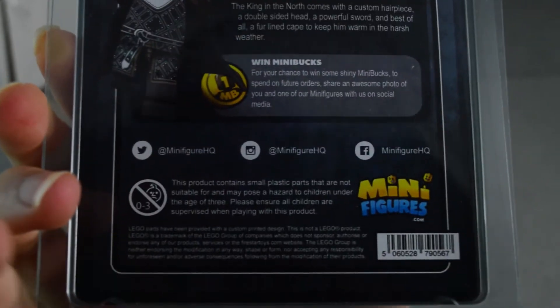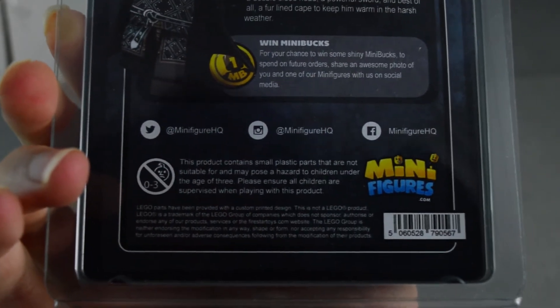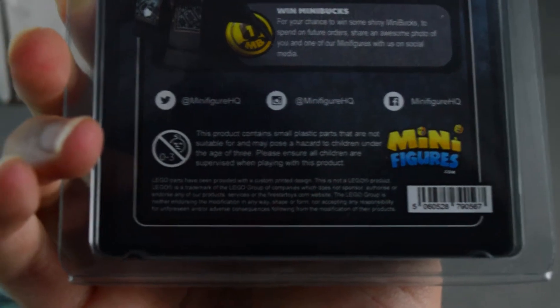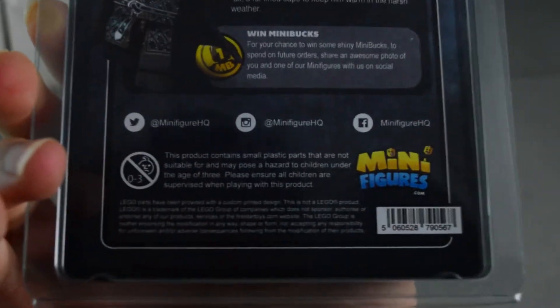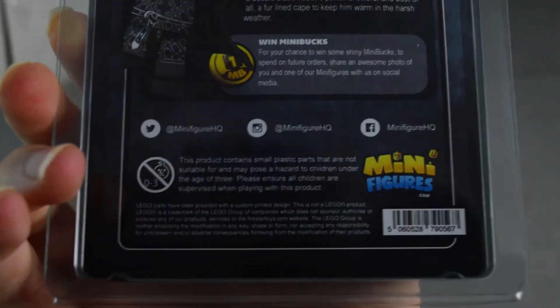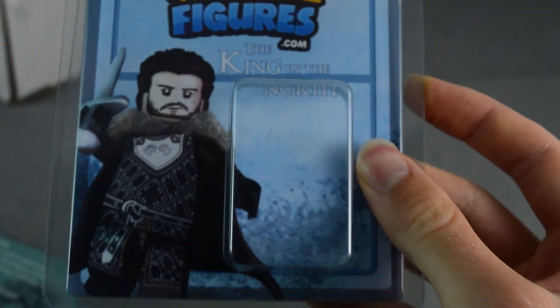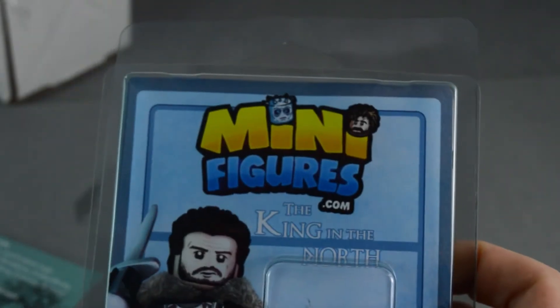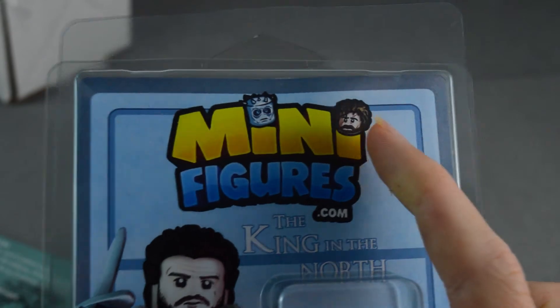I think this is a company created by Firestar Toys — their own custom minifigure company. If you're in the UK, you can actually buy this from minifigures.com and get it shipped to you from Firestar Toys. I think they do have other Game of Thrones figures as well, as shown on the back, though I might have missed out on those since I don't think they're making very many more of these.